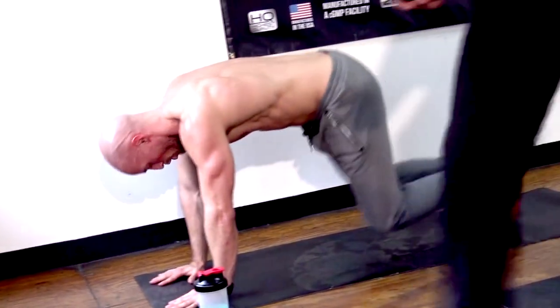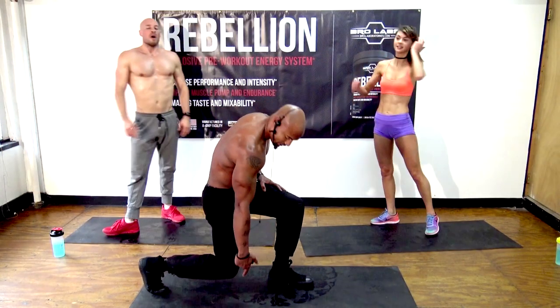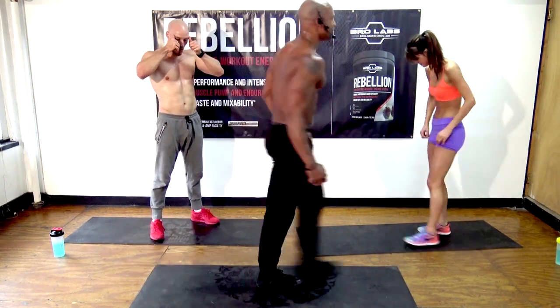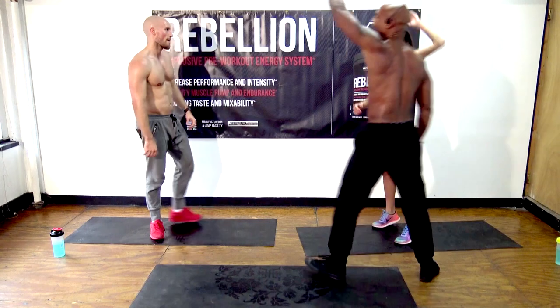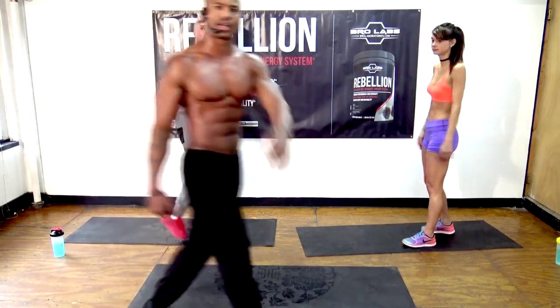Next exercise is jump lunges. Get in the lunge position — knee does not touch the ground, comes a few inches above it, switching in the air. You're almost done. Y'all are doing great. Let's get it.